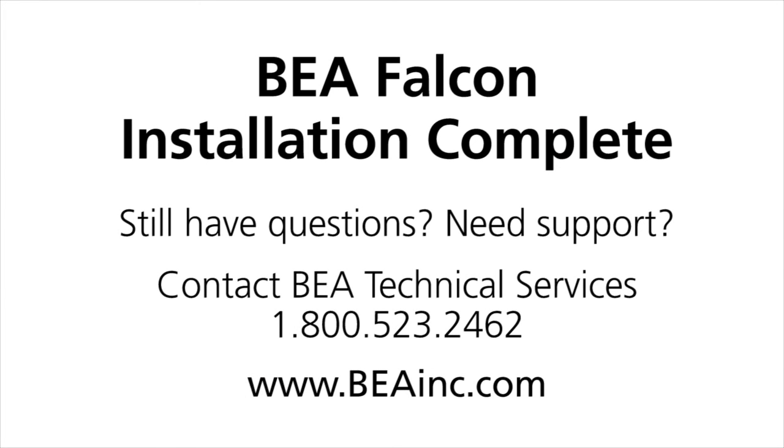The BEA Falcon installation is now complete. Still have questions or need support? Contact BEA Technical Services today at 1-800-523-2462 or visit BEAINC.com.